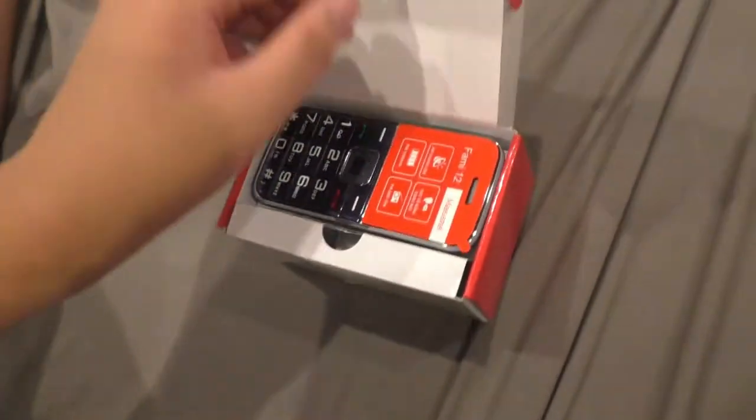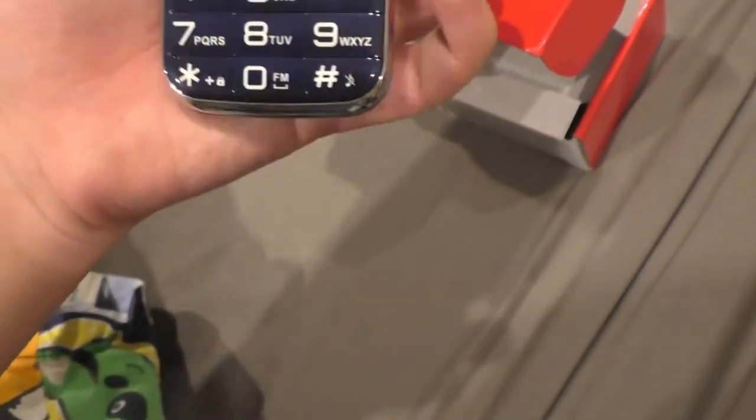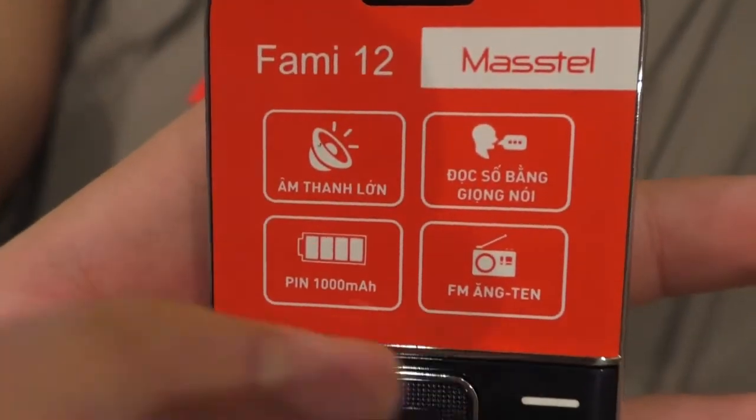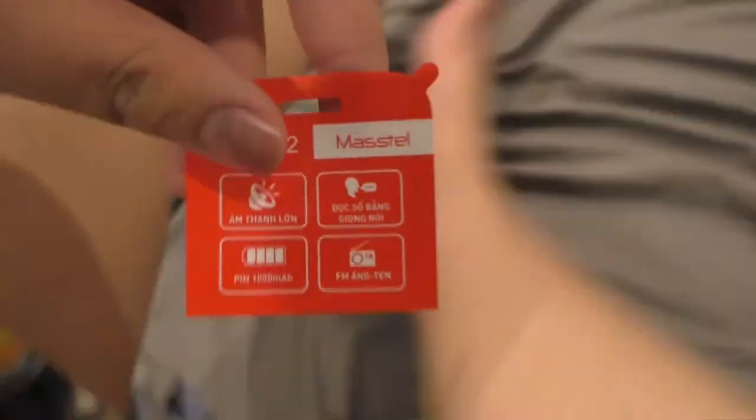Let's unbox it. This is a navy blue color. It's going to be my review model. Here's the phone — it has FM radio, which I will show you. Let me remove the screen protector.